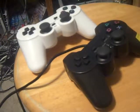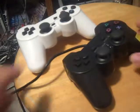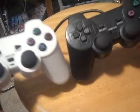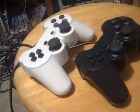Hello YouTube, this is Rekarock2001 here making another YouTube video. Today I want to show you my two bootleg Chinese ripoff PS2 controllers.